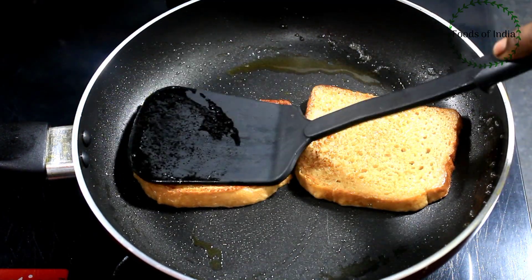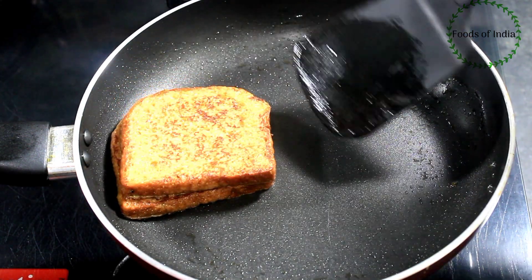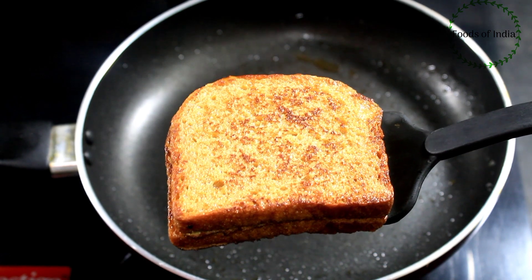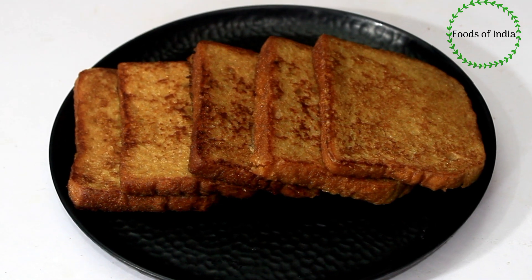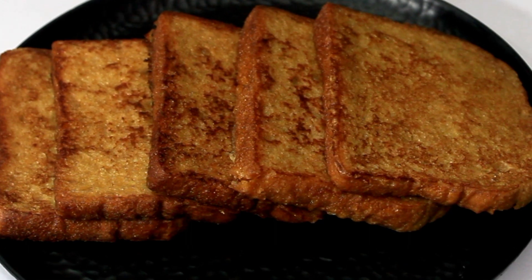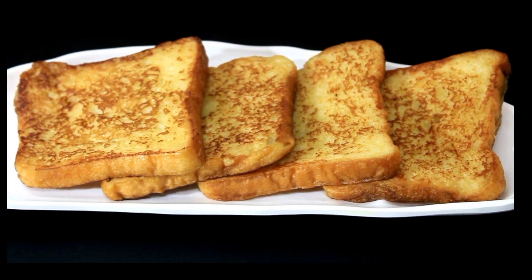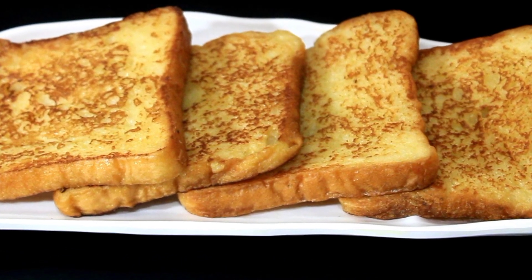Let's make a French toast. If you make French toast, it's healthy. Let's add a French toast as an evening snack. Let's eat the French toast. Thanks for watching.